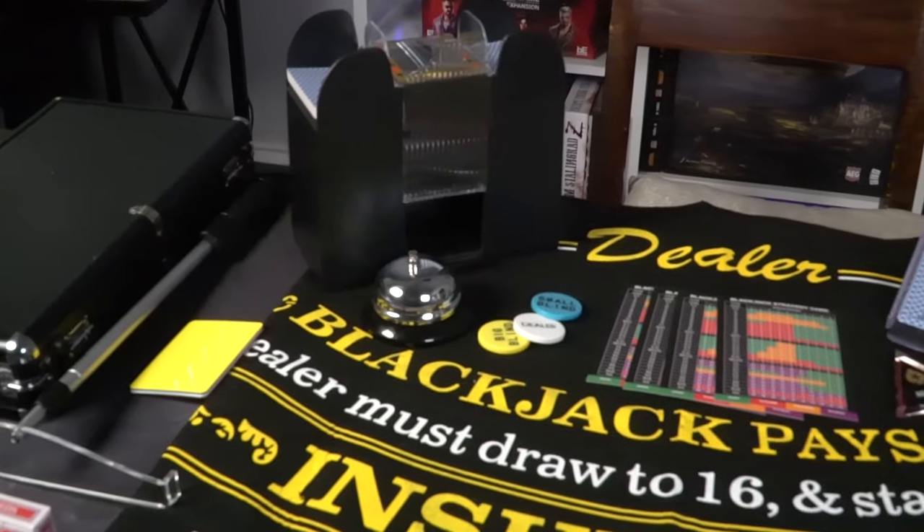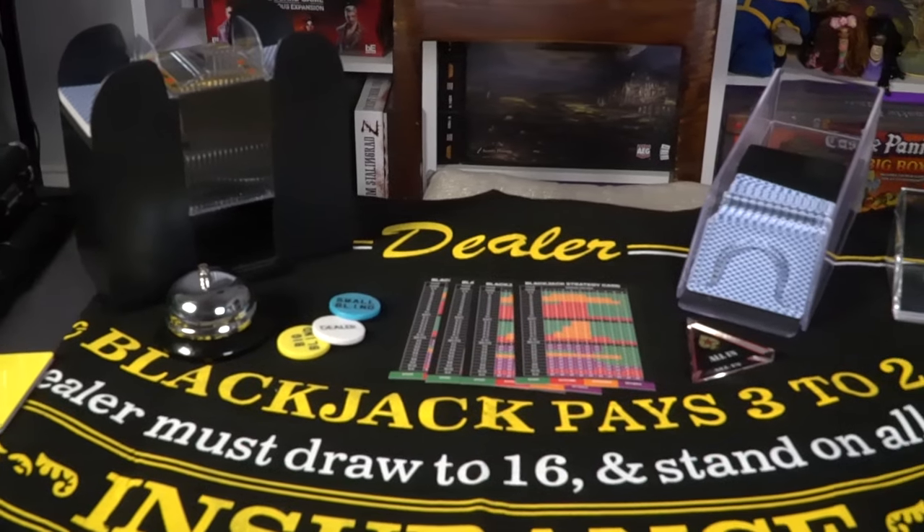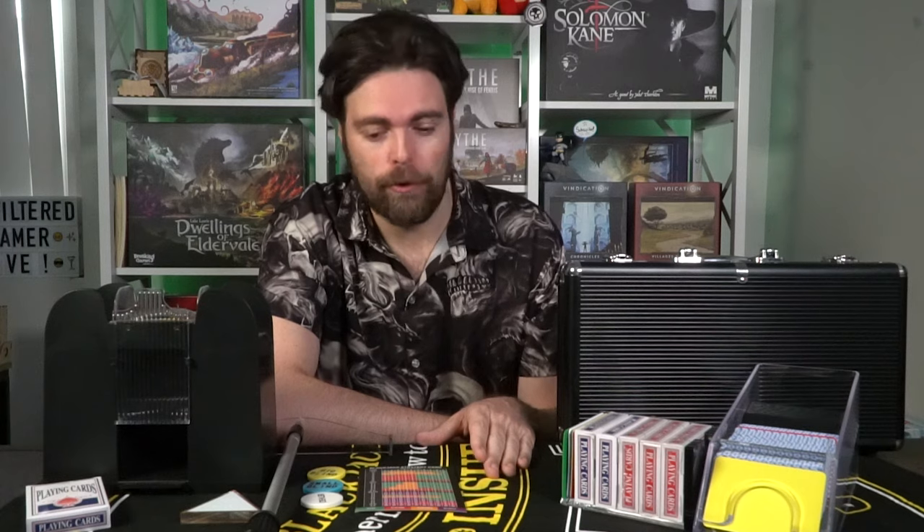Hey guys, welcome back to another Unfiltered Gamer board game review. Today's game up on the tabletop is sort of a board game — it's actually a full poker set for blackjack. This is from an Amazon store and I'll have the link down below. It's going to provide you with a bunch of different blackjack materials, including a felt mat for playing blackjack with up to six different players plus the dealer.